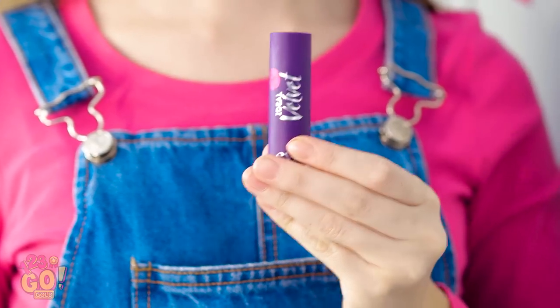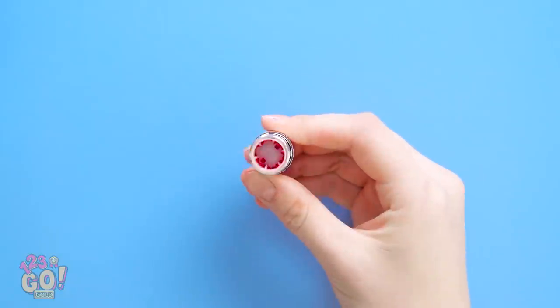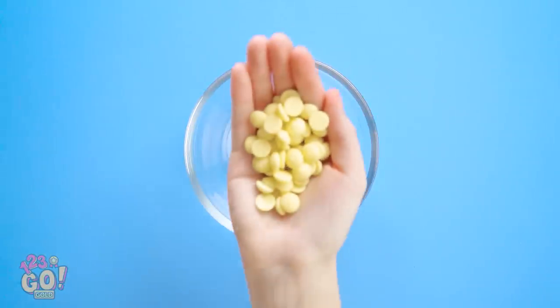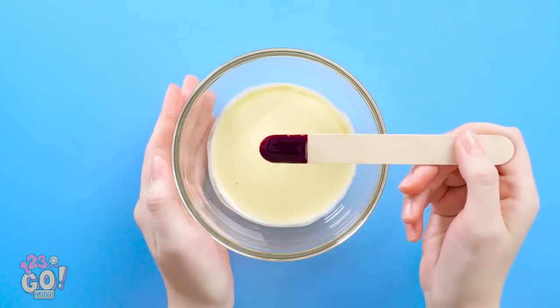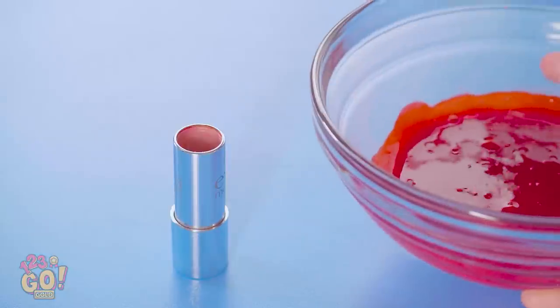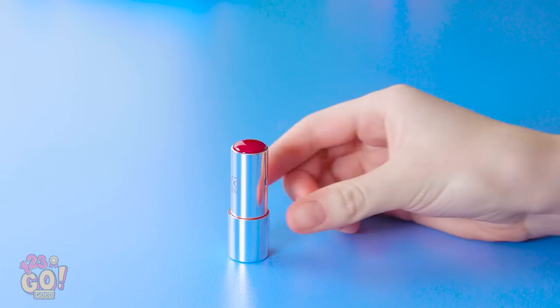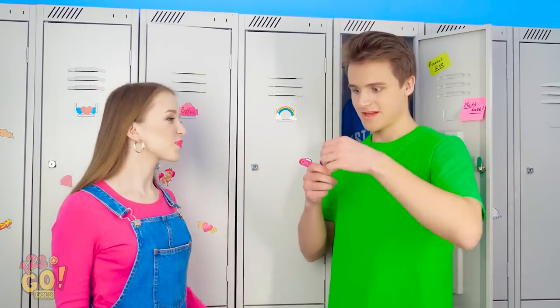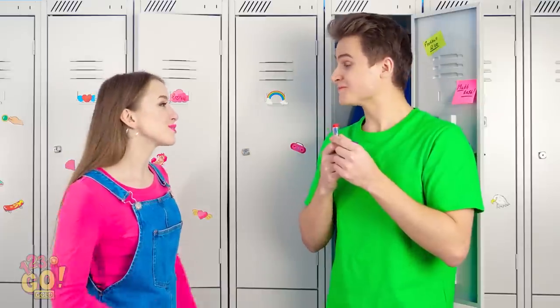Are you seriously so hungry that you'll even eat your makeup? I could've given you a granola bar or something! Between you and me, this isn't really lipstick. To make your own lipstick snack, take a regular lipstick applicator like this one. Make sure the lipstick's all out. Next, fill a bowl of white chocolate chips. Pop them in the microwave so they're all melted. Mix in some food coloring the same shade as your favorite lipstick. Once it's all mixed, pour it into the empty lipstick applicator. Be careful not to fill it too much over the top. Once it hardens, you're done! Kevin, why don't you give it a try? That's actually pretty good!